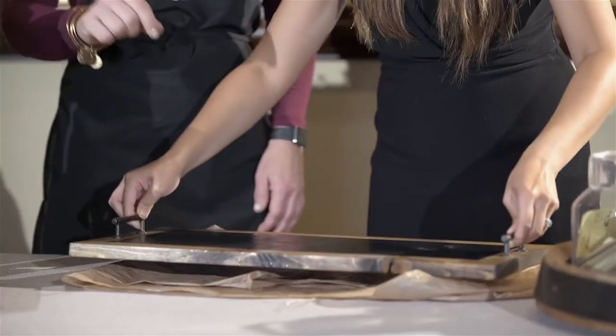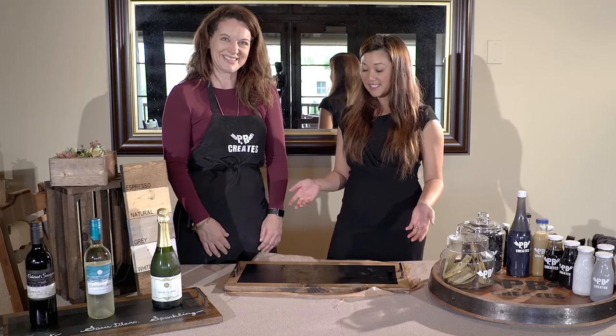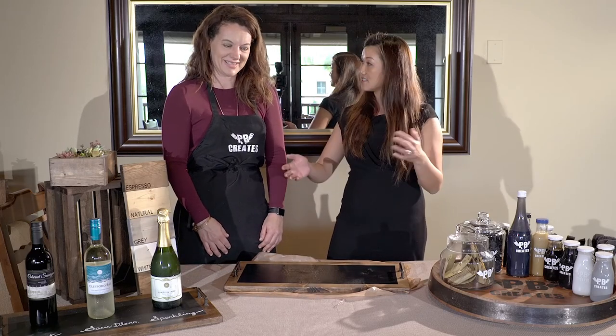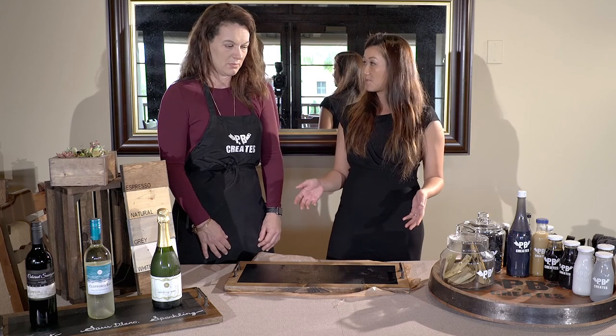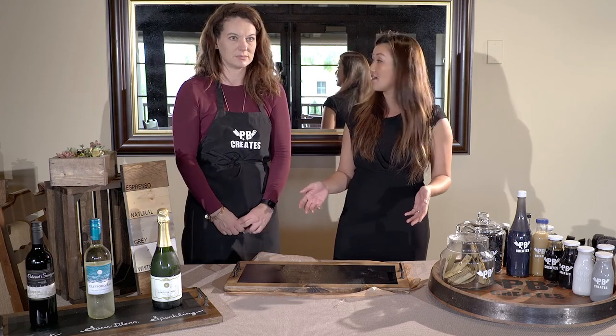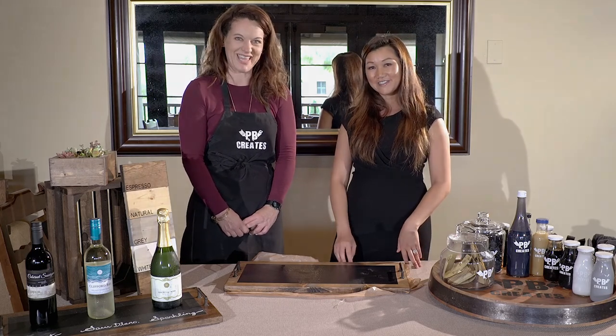Isn't that amazing? That is amazing. Thank you for joining us today. You'll be able to see the video and all of the instructions on both of our blogs at gwenaustin.com and also pb-creates.com. Thank you!